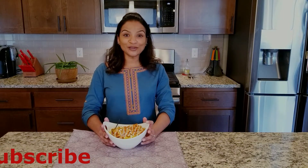Make this recipe and let me know how you like it in the comments below. And if you haven't subscribed to my channel, please subscribe. Thank you for watching — see you next time with a different video. Bye-bye!